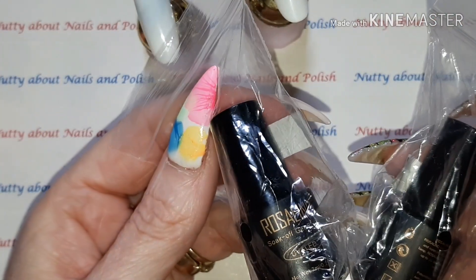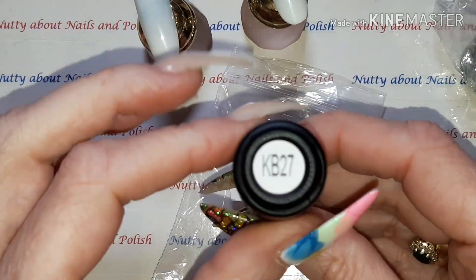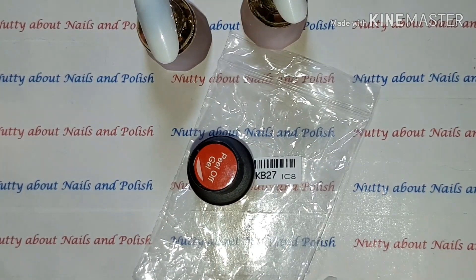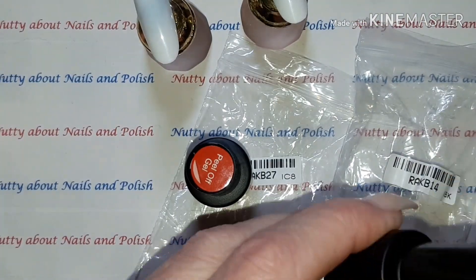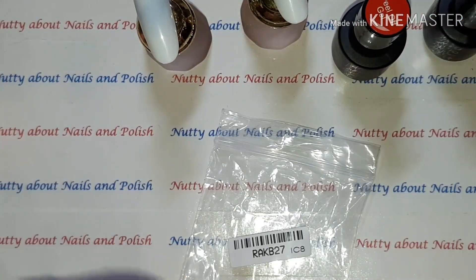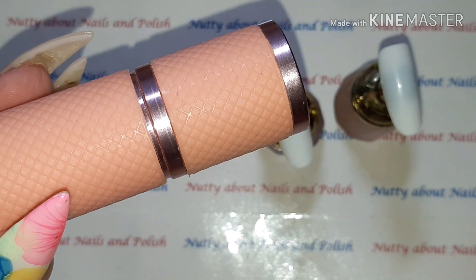Hello again and welcome back to my channel. Today I have these two peel-off gel polishes from Rosalind. This one is KB27, a gorgeous pinky purple, and this one is KB14, a gorgeous royal blue. They are 7ml bottles. I'm going to first of all swatch them on these two nail tips and cure them with my little pen light.